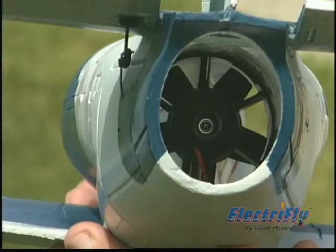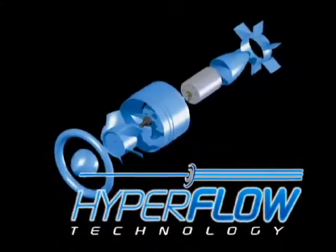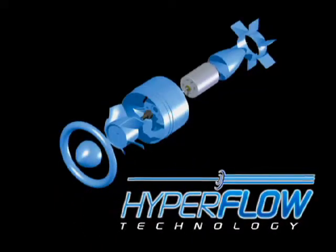One half of the secret to the L-39's performance is the Hyperflow unit — it's the absolute state-of-the-art ducted fan technology. The other equally important power component is the Ammo in-runner brushless motor. It's efficient, high RPM, and requires virtually no maintenance.